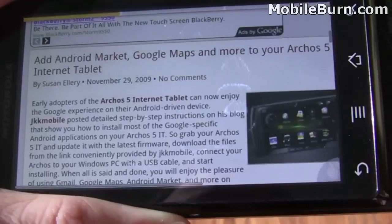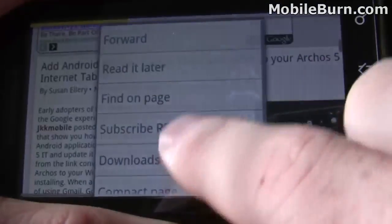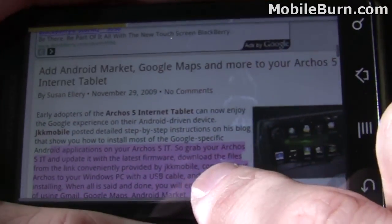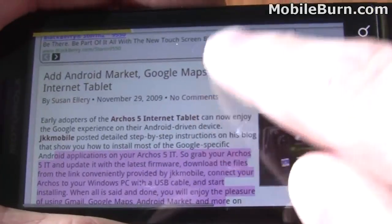Another really nice feature is the ability to select text. If you go down here in the menu, you can now use your finger to select text, and it's automatically copied into the clipboard, which is really handy.